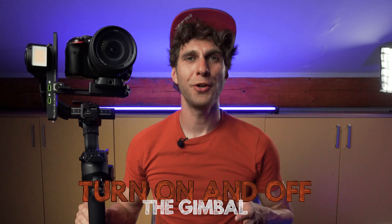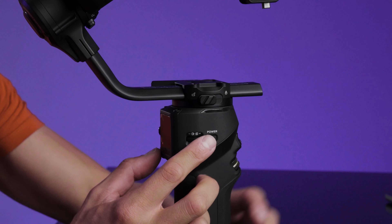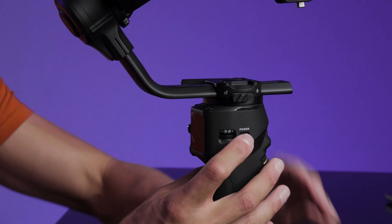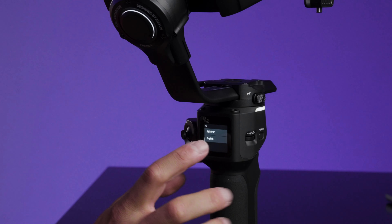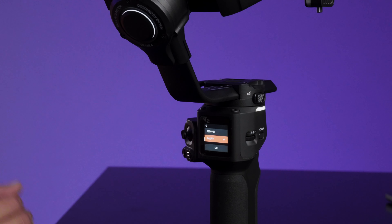Let's learn how to turn on and off our gimbal. Before you turn on your gimbal, make sure you unlock all the locks of the axis, otherwise you will damage the gimbal. On the right-hand side there's a power button which literally says 'power.' Press and hold it for three seconds. The monitor will turn on with the logo of the brand. The first thing you can do now is choose your language on the digital touch screen display — choose your language and press go.